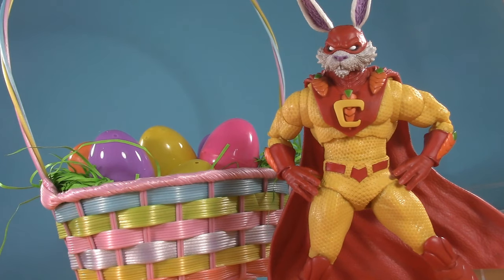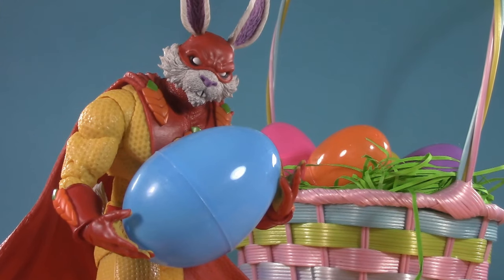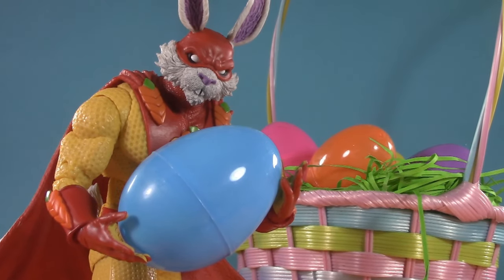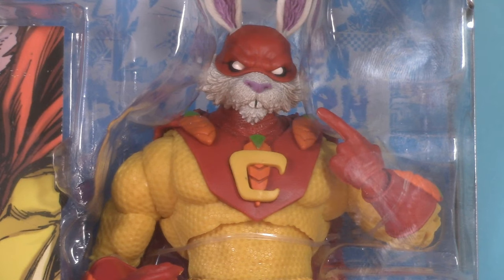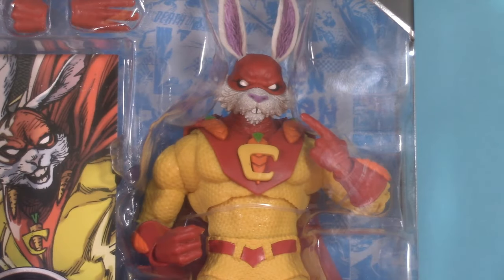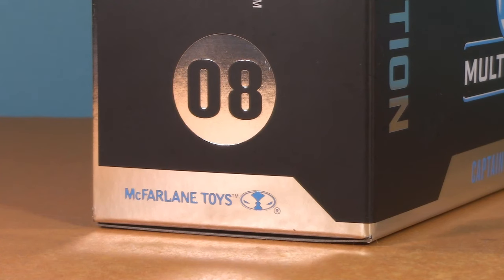I know I'm a bit late for Easter. Regardless, today I'm taking a look at the DC Multiverse McFarlane Collector Edition, Captain Carrot. Starting off with the packaging, Captain Carrot comes in one of those extra-wide, extra-shiny Collector Edition window boxes. I love how he's posed, just kind of pointing at himself — like, yeah, you're seeing this right. Name and logo down here. On the side, we can see Captain Carrot as number 8 in the McFarlane Collector Edition series.